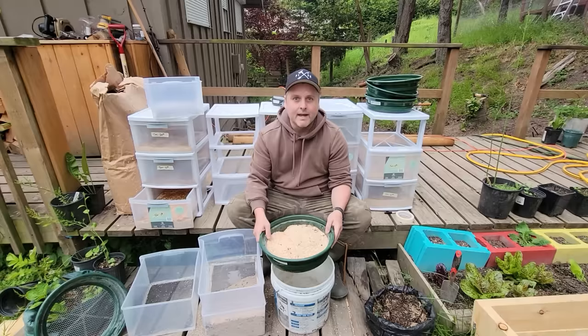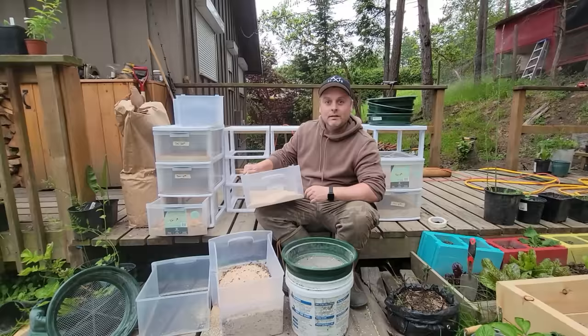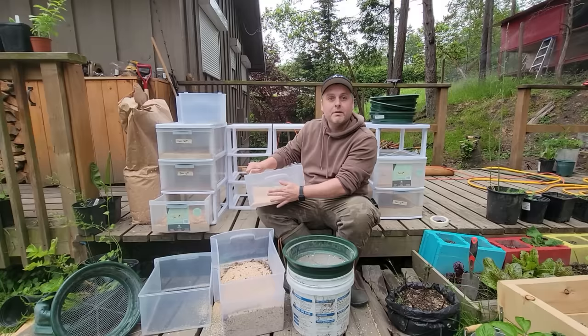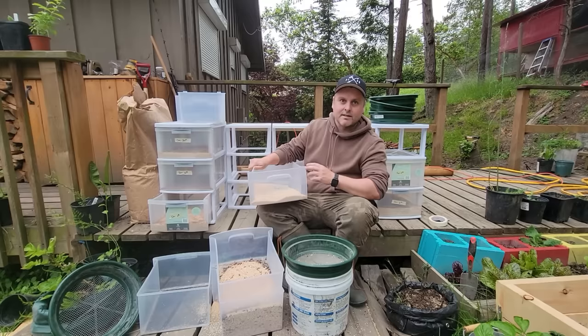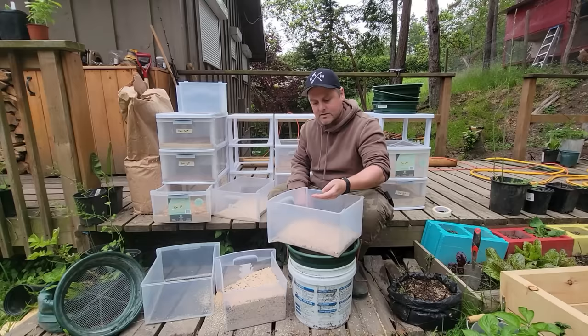Moving into sifting the mealworms, which is a little more exciting to show you with all the frass that comes from that. As we're going through, any pupa I find or really advanced mealworms I'll be putting into our new pupa tub — those are the ones we're going to let fully develop into that pupa stage and back into beetles to keep the cycle going. We've got our one pupa we saved earlier, and as I go through, any mealworms that seem nicely developed will be going into there as well to let them continue on their development stage.